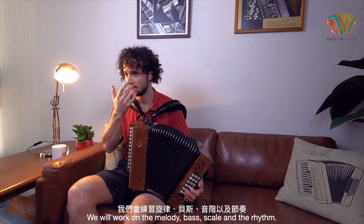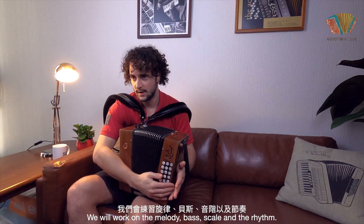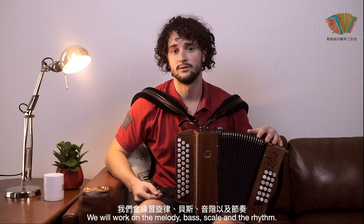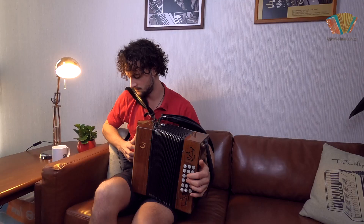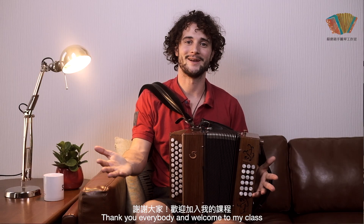In the class, we will work on the melody, the bass, the scales, and the rhythm. At the end, of course, you will be able to play this kind of song. Thank you everybody and welcome to my class.